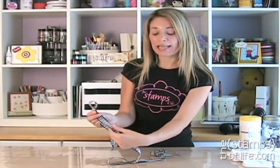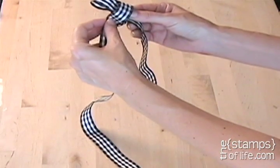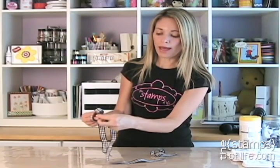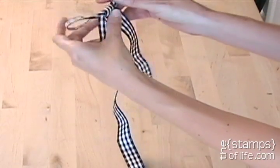But instead, I'm going to go behind my bow, and then I'm going to make a little fold in it. Then with my other fingers that are inside this little loop, I'm going to pull that and pull this at the same time. I'm pulling the two loops, and now I have my bow.